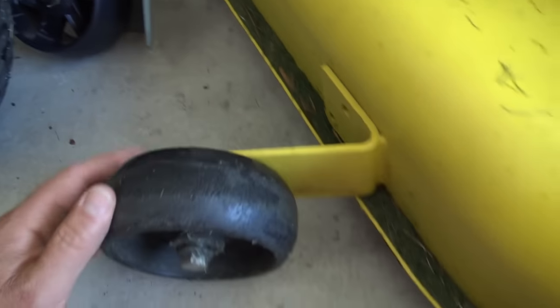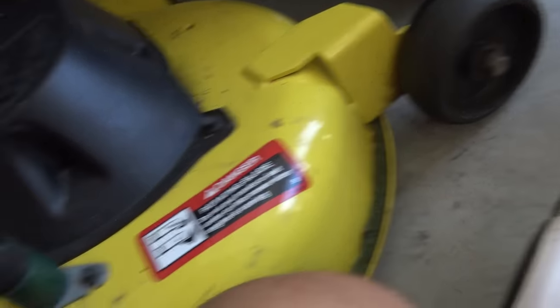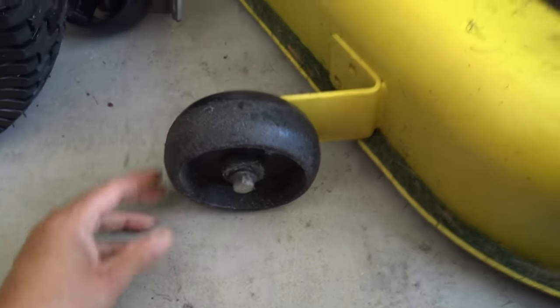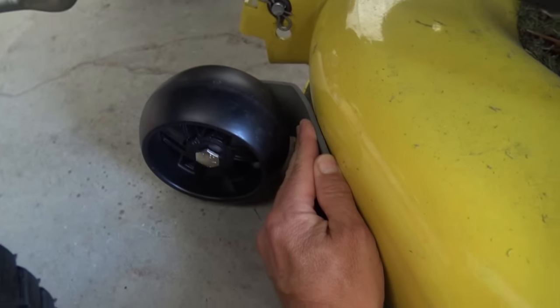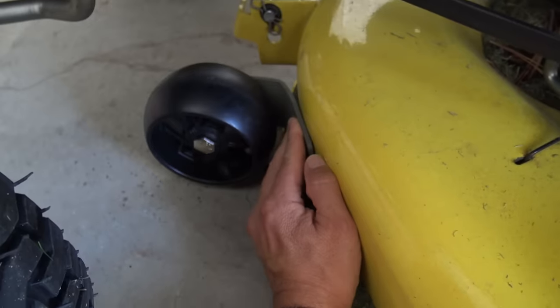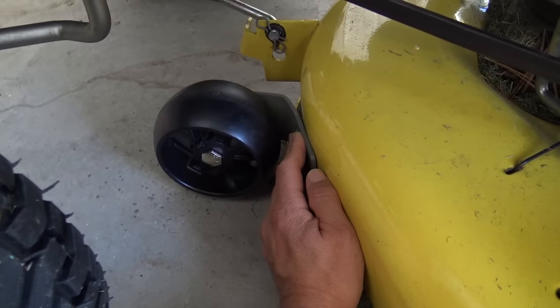I'm going to lower my deck until these wheels just touch the ground so I know how to mount this. My front wheel is in the second hole, so I put this one in the second hole, and then I can just bolt that on there at the front. It's not exactly lined up center — it's about a half inch off — but that's close enough. So I'm going to mount that there and we'll see what happens.